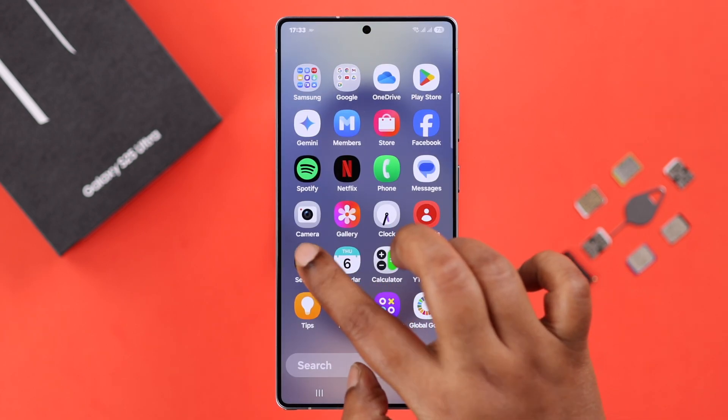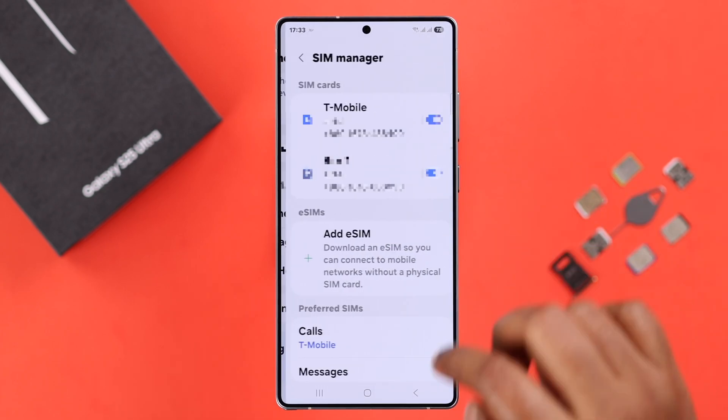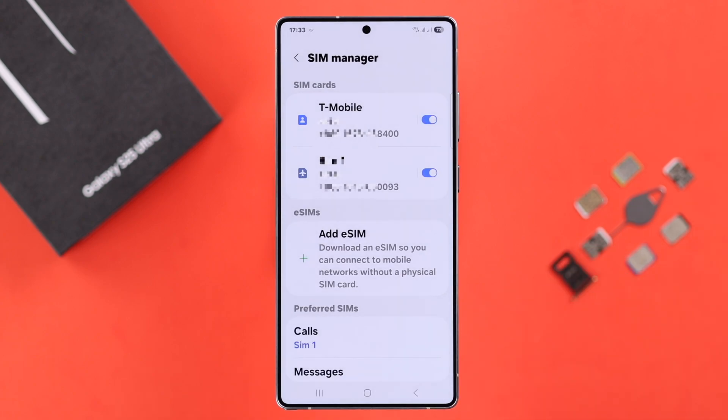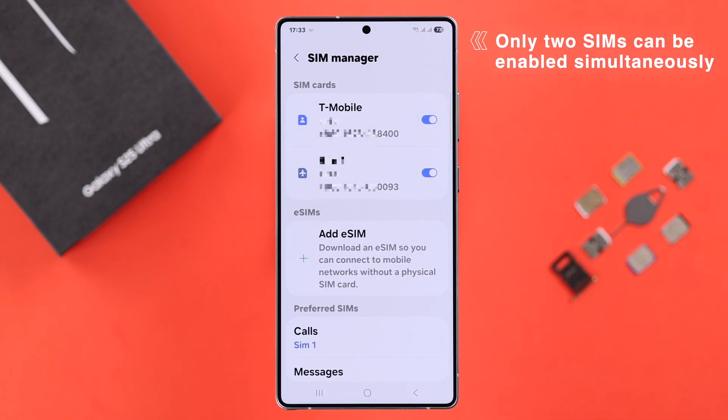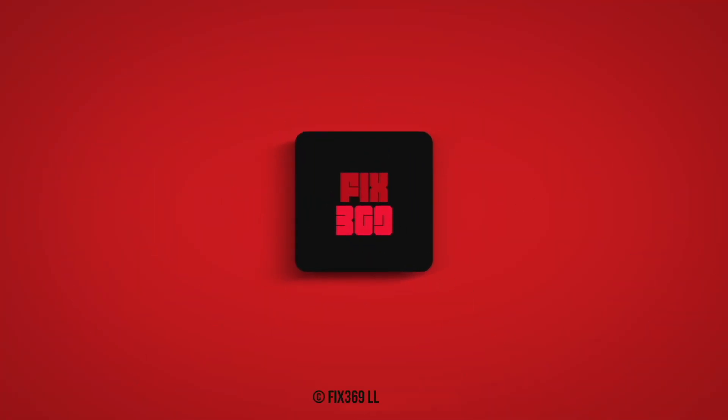Otherwise, you can open up Settings, go to Connections, then SIM Manager, and from there customize the functions and make sure your SIMs are enabled. You can also add eSIMs from here, but keep in mind that only two SIMs can be enabled at the same time. Hope this video helped you with the SIM installation process — thanks for watching!